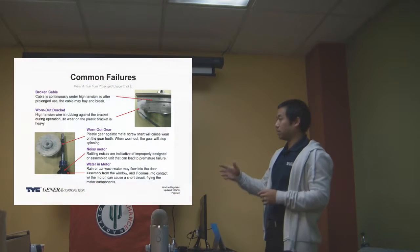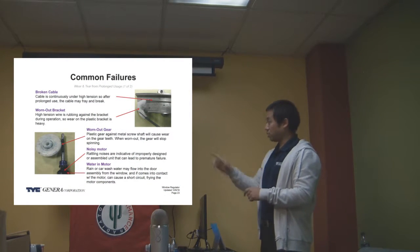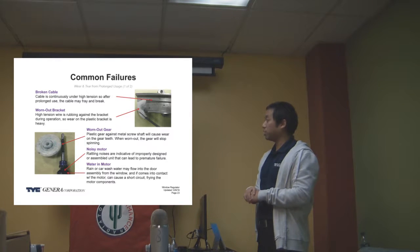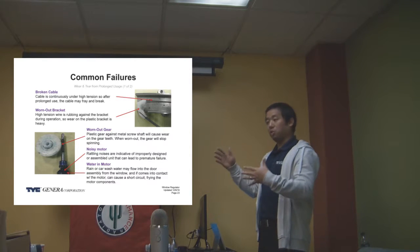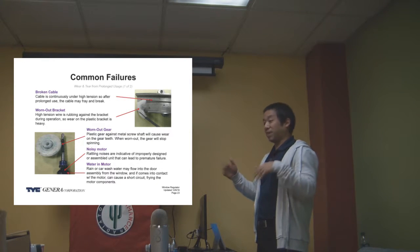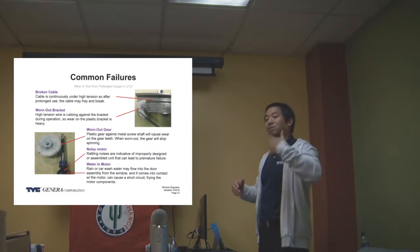So again, with the motor, it's the same thing. The big gear is plastic. The screw gear on the armature — it's going to be the shaft, actually — it's going to be metal. So that eventually will wear out as well. So the motor will have a finite lifespan. It's not going to last forever. But with the tension, it's going to last the lifespan of the vehicle.